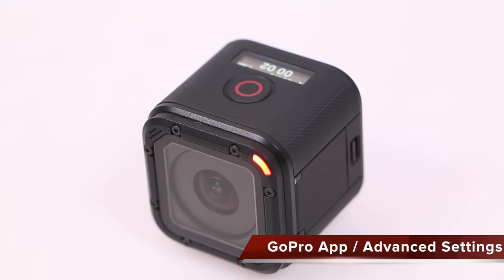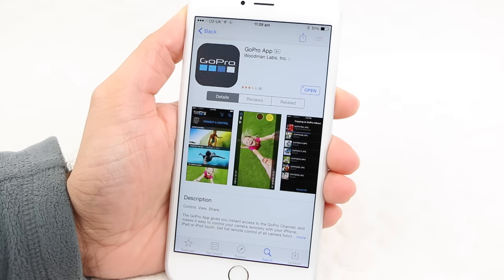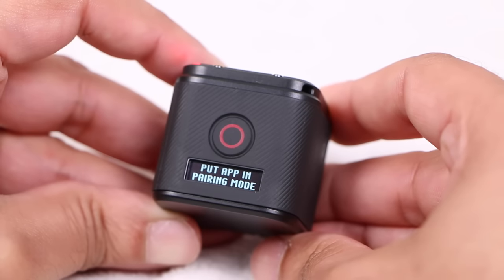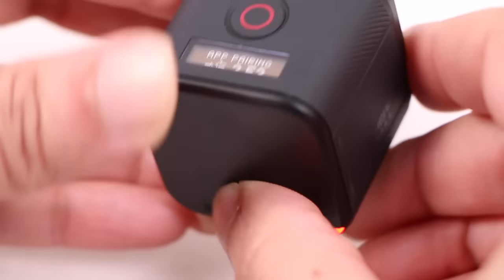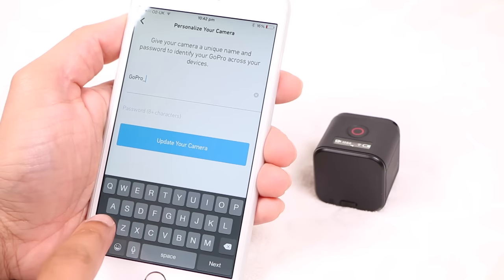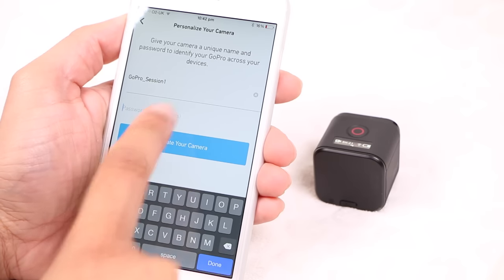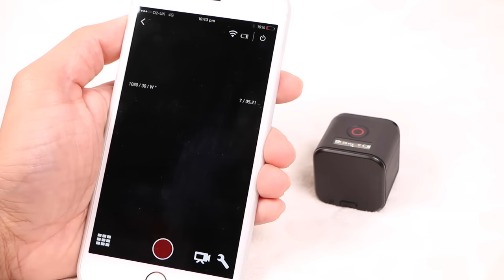Controls on the camera are extremely limited, so with the Hero 4 Session users will be getting very familiar with GoPro's mobile app. To do this, enable the WiFi on the Session by selecting it in the appropriate settings menu. A blue flashing LED indicates WiFi is now active. Pairing the unit with a smartphone is as simple as always and is no different from any other wireless enabled GoPro camera — simply follow the on-screen instructions and the GoPro is connected in no time.